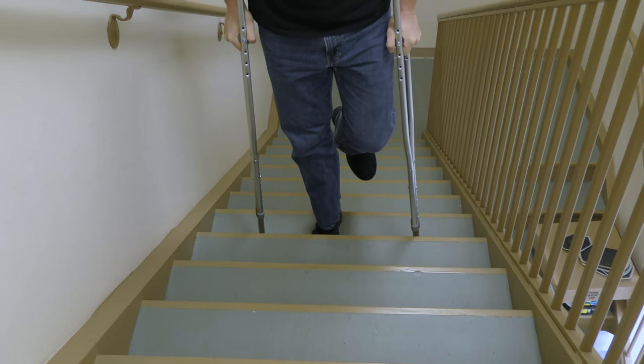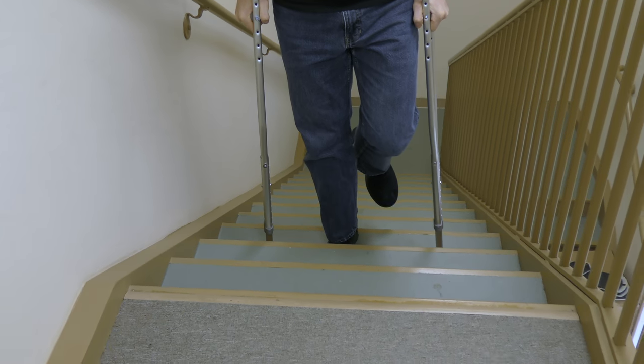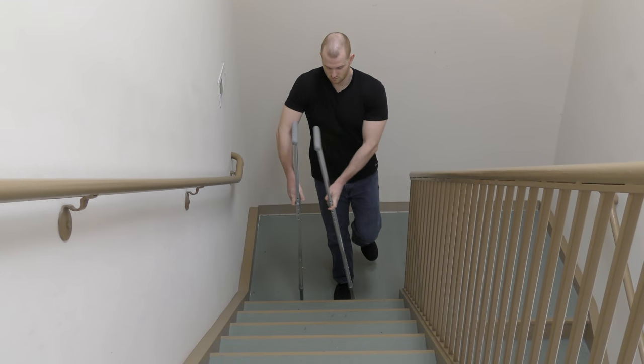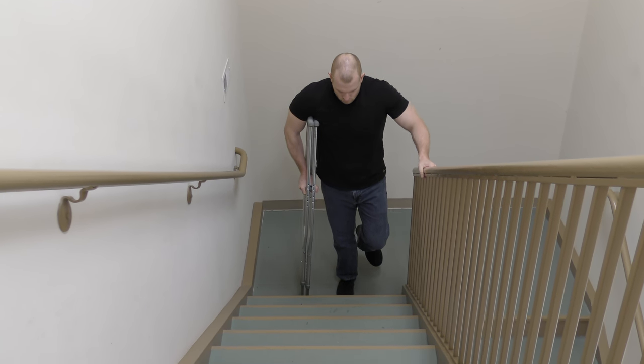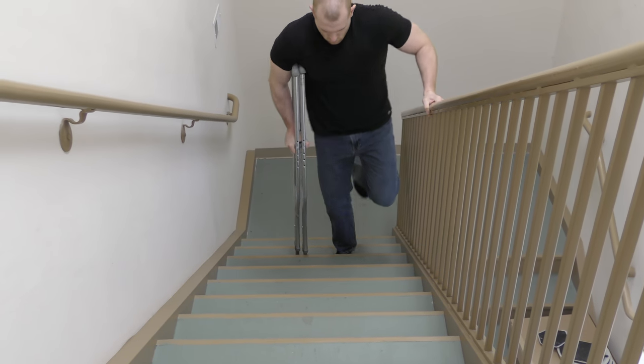A non-weight-bearing pattern on steps without a rail is the most difficult, so be careful. If there is a rail, it is best to hold the rail and place both crutches on the uninvolved side. While holding the crutches and rail, lead with the uninvolved side followed by the crutches.